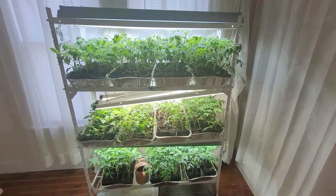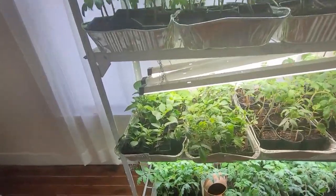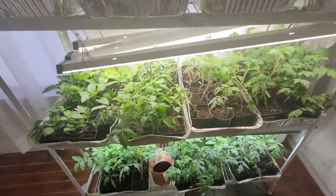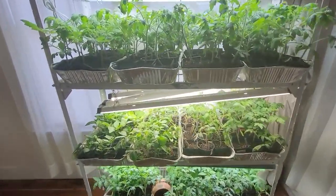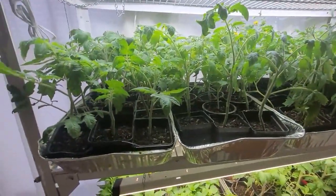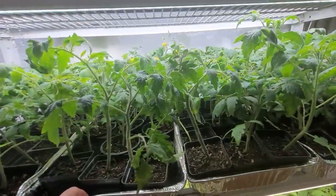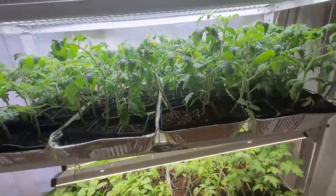So this is my plant stand. On this stand I can actually grow 600 of these little 4-cell packs. Each one of these trays holds 50, and I can do four trays per shelf, so I can get 600 of those on here altogether. I started these tomatoes back around December 15th and then up-potted them into these larger 4-inch square pots about two weeks ago. I can put about 20 of those per row, so each row holds 80 of the bigger 4-inch pots.